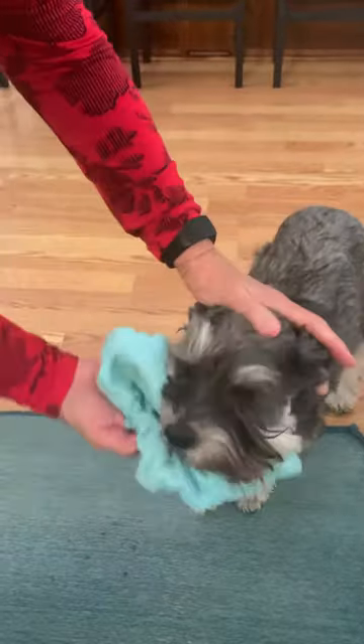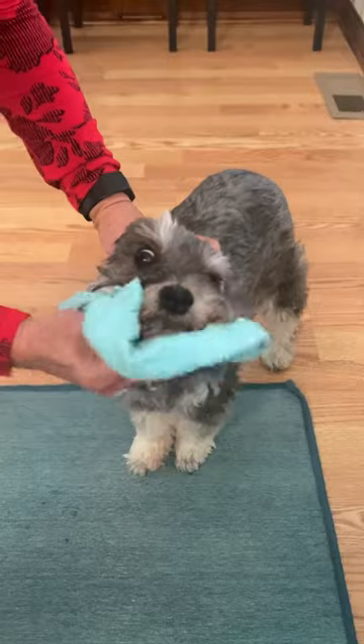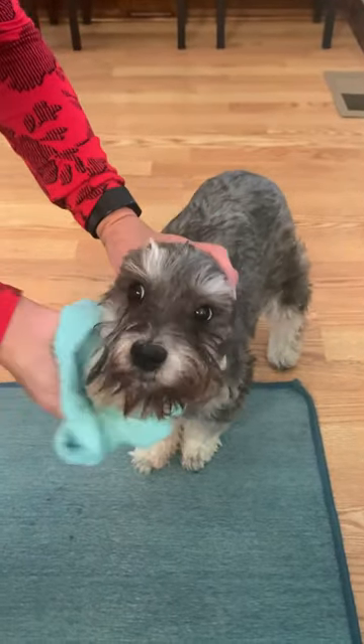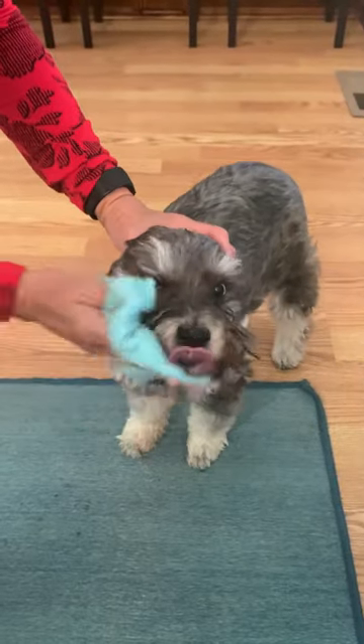Then I go to the front and wipe around their lips and underneath their chin, because they dip into the bowl when they eat. There you go.